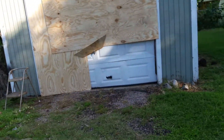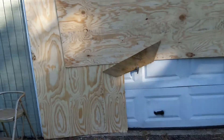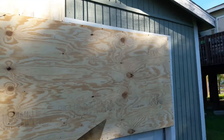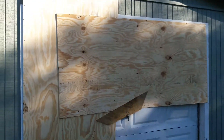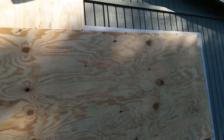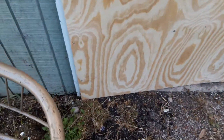Hey guys, this is Mr. Y2K. As you can see, I had a lot of vagabonds breaking into this garage and smoking, so I closed it off. I put probably over 80 screws in it — a whole box of screws — as you can see all the way up.